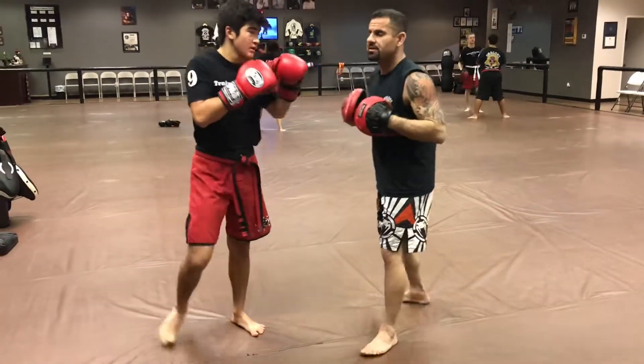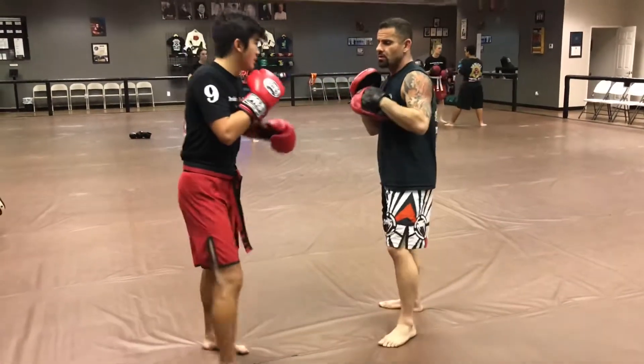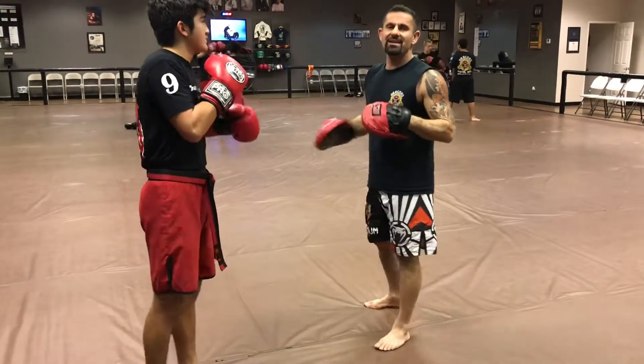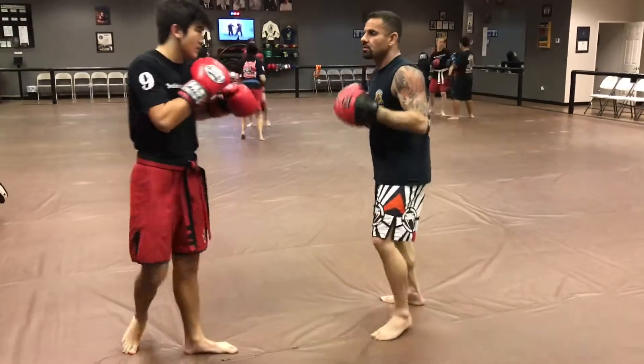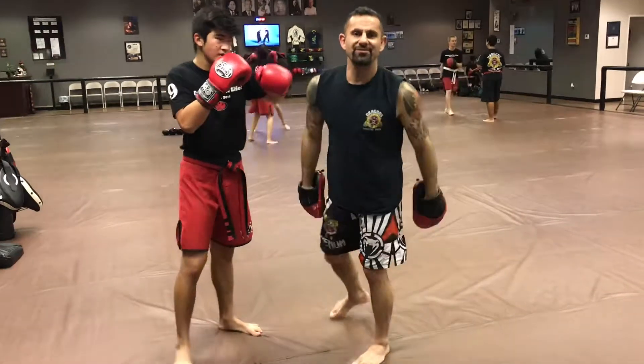Nice. Very normal speed now. Notice how I'm holding for him — that's very important for the mitt holders. He's pivoting and he's overhooking. That hand's going over my hand, that's why we call it the overhook. Have some fun with that drill, guys.